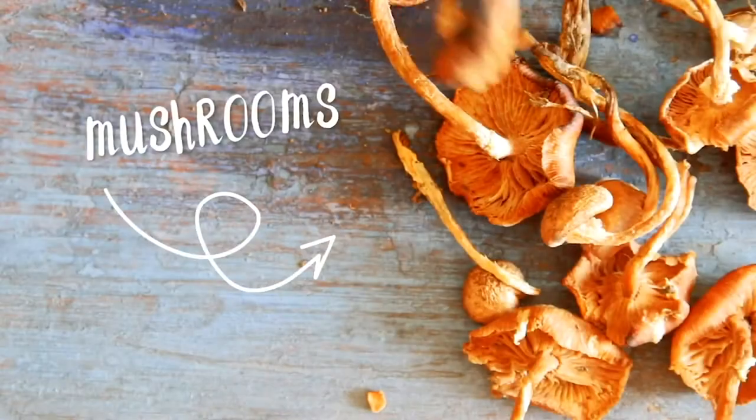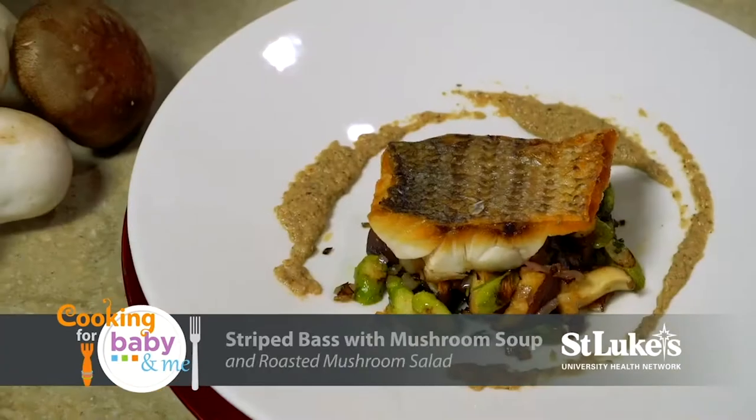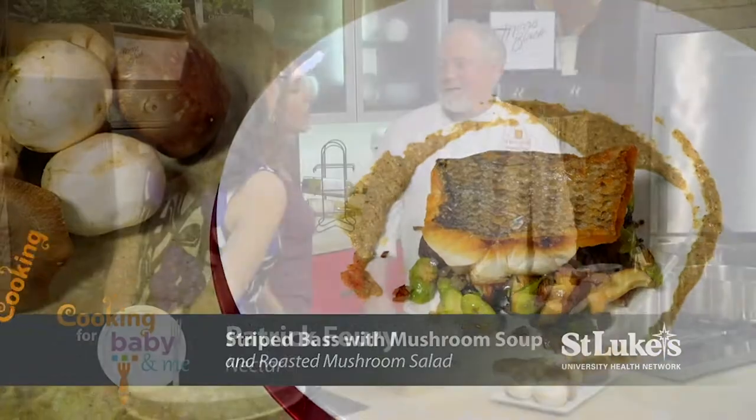Welcome to Cooking for Baby and Me. Today's featured ingredient is mushrooms, and we'll be making mushroom soup with cold ricotta, striped bass with mushroom soup, and roasted mushroom salad. So where should we get started?